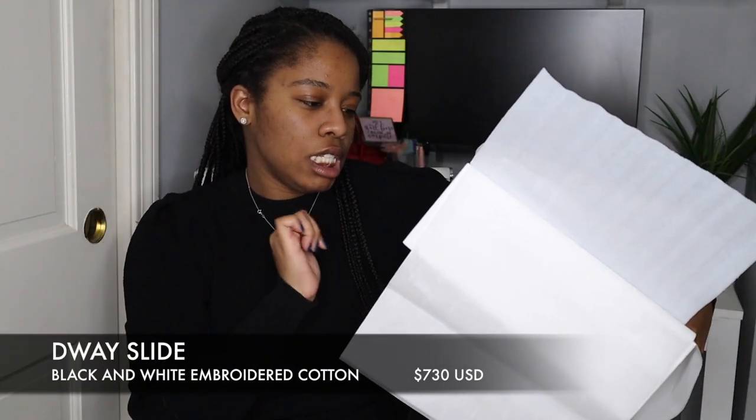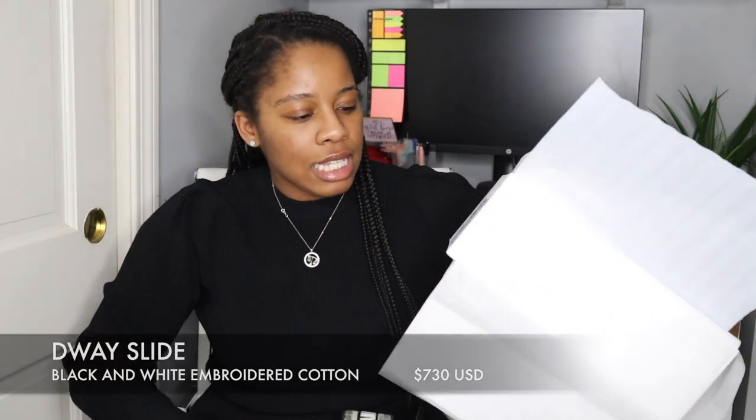Every time I went online to grab them they were always out of stock, and finally I got a notification that they were available and my husband decided to get them. They are the Christian Dior embroidered cotton sandals in black. I got them in a size Italian 39 and a half.